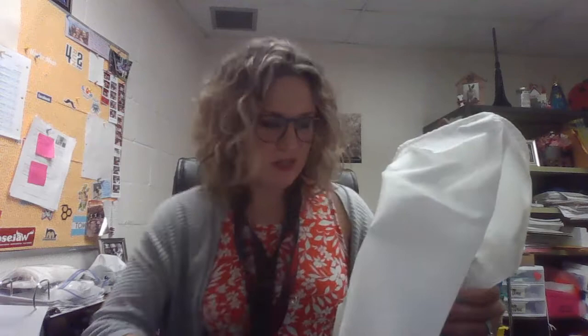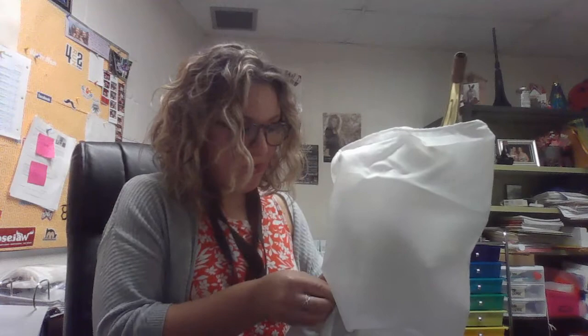Next step is I'm going to find where the hook for my neck strap is — you kind of have to look around for it a little bit. There it is, so I'm going to hook that up so I have a little bit of a better grip.